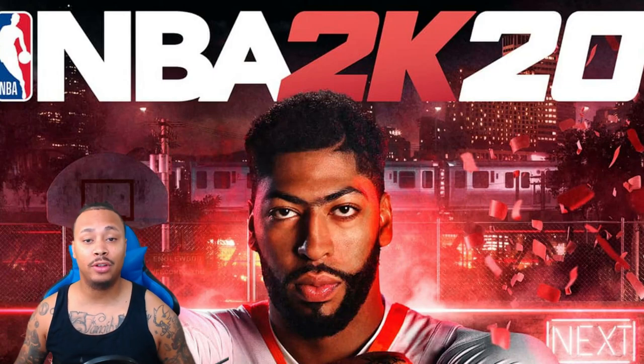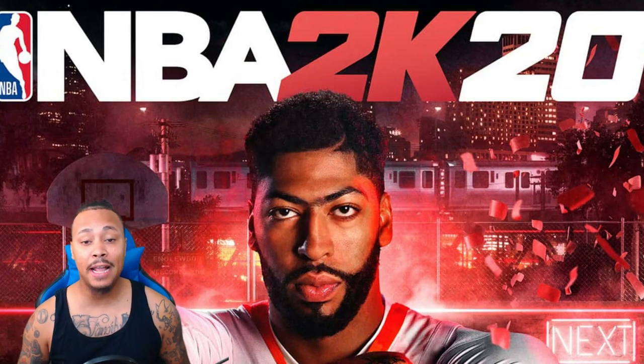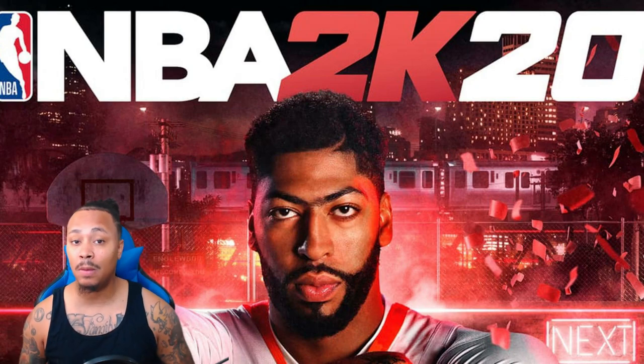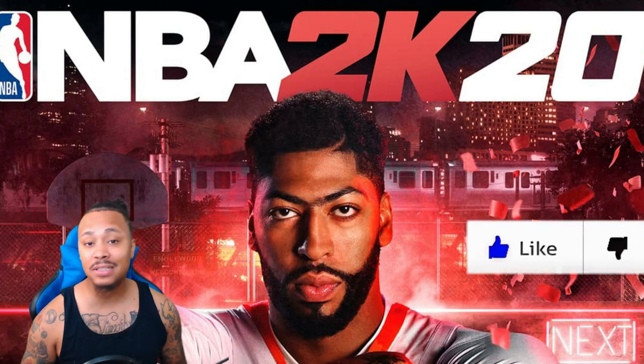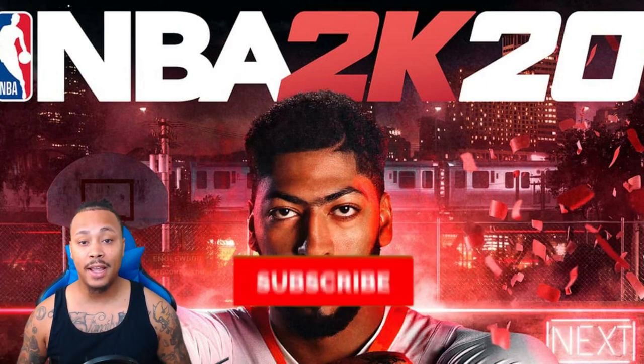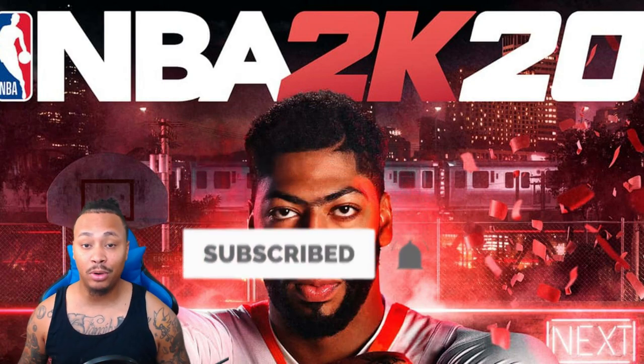So my goal today is to make sure that everybody that wants to put their face in the game is able to put their face in the game and it actually accurately looks like them. What I need for you guys to do is go ahead and dunk all over that like button, subscribe to the channel if you are new, and turn on those notifications. It really helps your boy out, and I'm going to help you out with getting your face scan in right now.